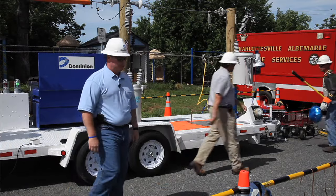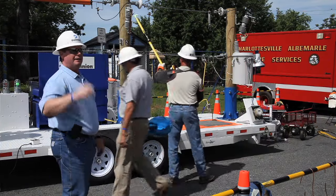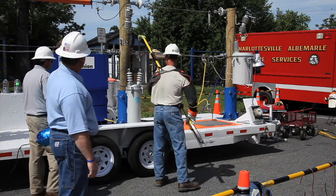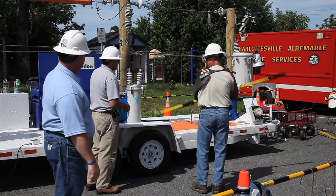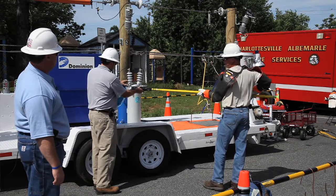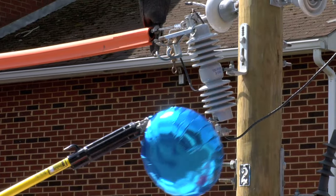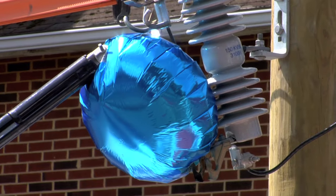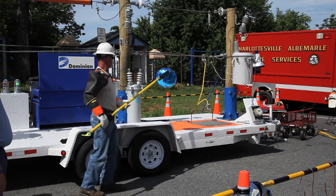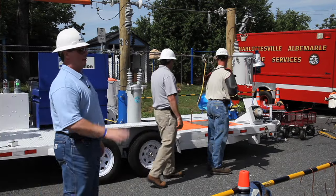How about a Mylar balloon? You've probably seen Mylar balloons hanging up on our power lines — people get them for Valentine's Day, birthdays, Father's Day. Sometimes those Mylar balloons can be a problem for us. We've got a quick demonstration here to show that the Mylar balloon will conduct electricity. It's going to sound and look a lot like the fire hose. We've got 7,200 volts flowing through that Mylar balloon — it's not a great conductor, but it is a conductor.